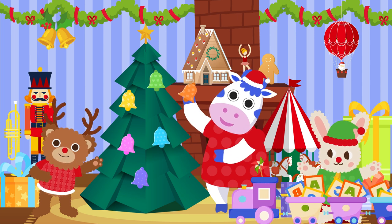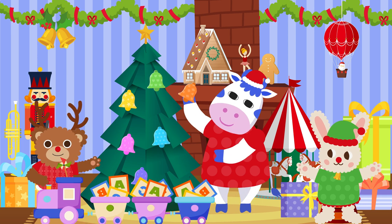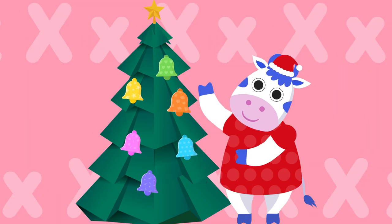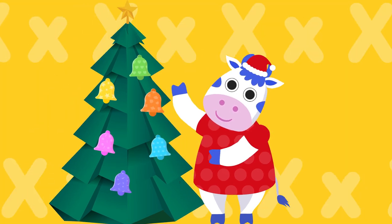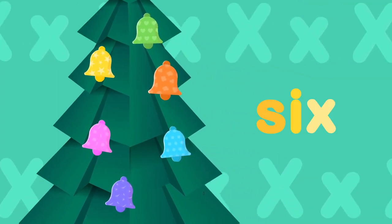The ox by the blocks, the ox by the blocks can make an Xmas tree with six bells. X... ox X... Xmas tree X... six.